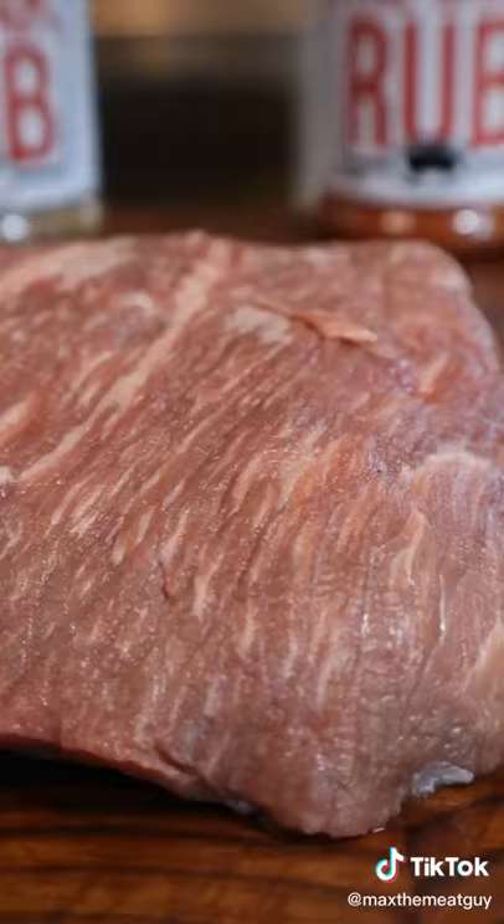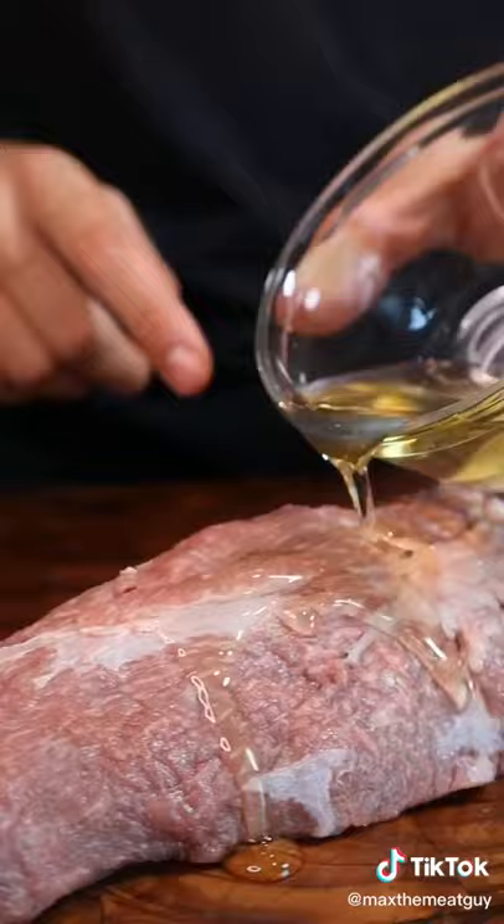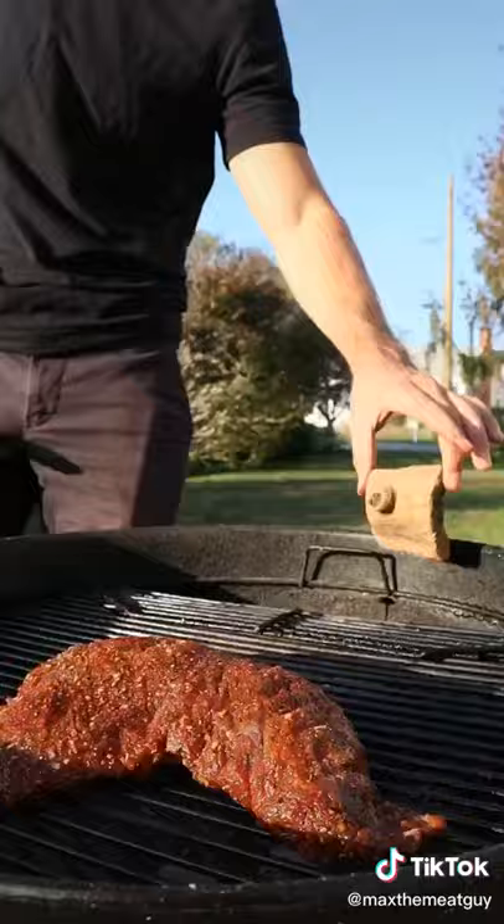Today we're making tri-tip and I'm going to show you how to make my three favorite steak sauces to go with it. Check out the marbling on that Blackhawk tri-tip and season heavily. Master these three sauces and you'll never go store-bought again.